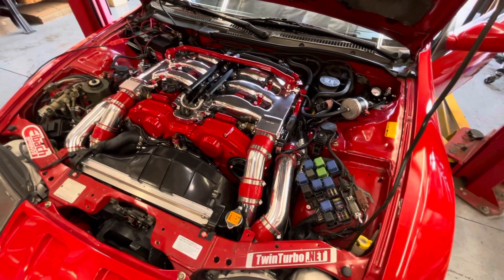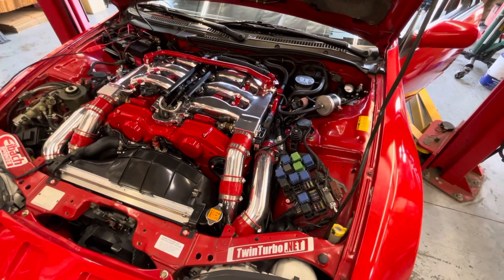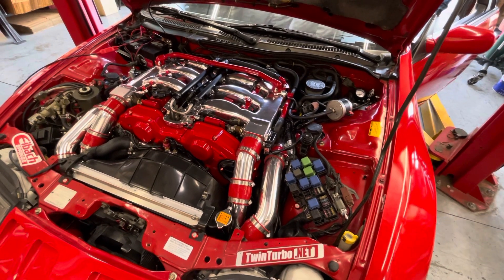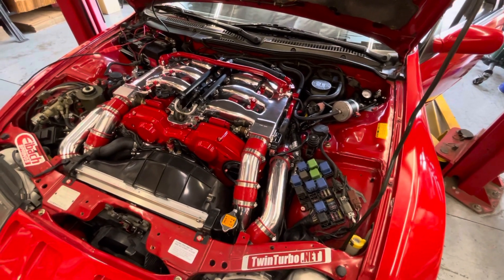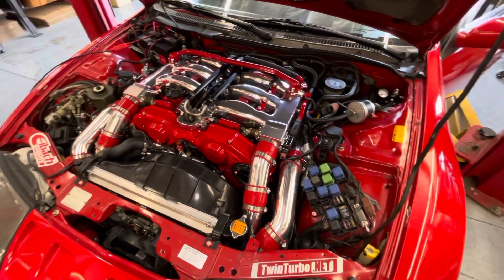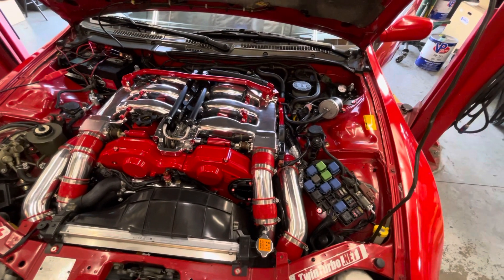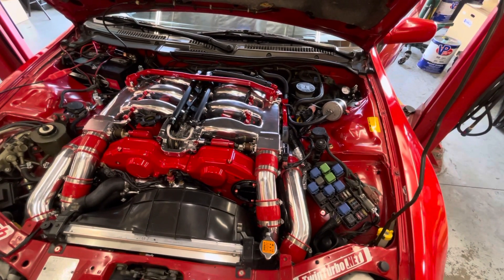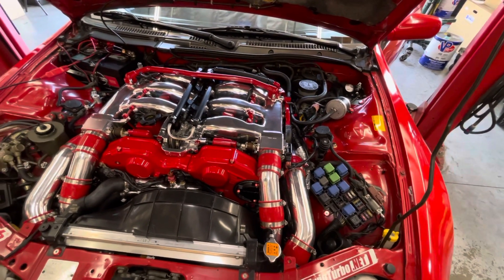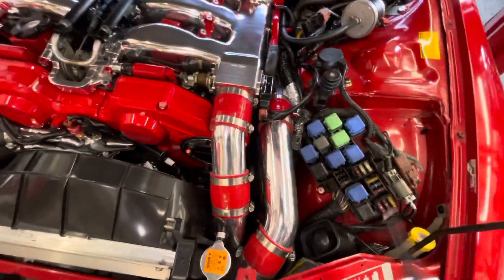We recently fitted this car with an Elite 2500 and noticed it had a hard time starting — the injectors weren't getting good power. Looking into it further, we found that the ECU is not getting a good constant supply of 12 volts, even with the ignition on.